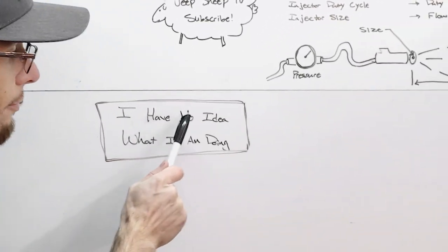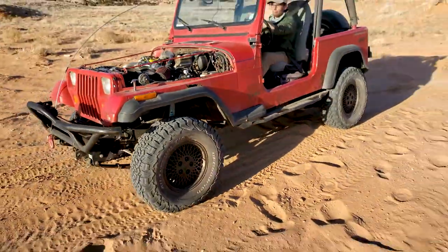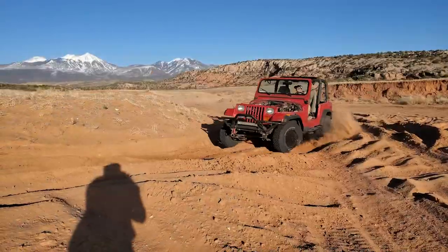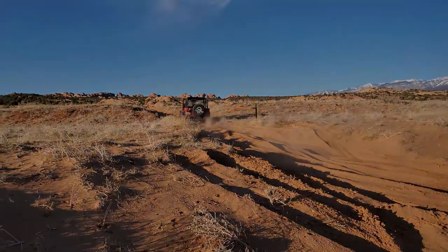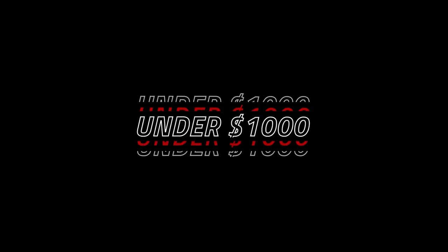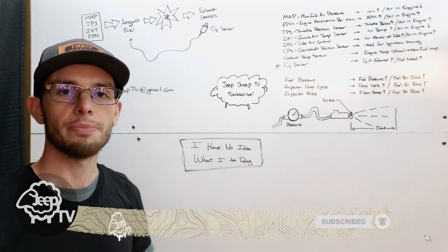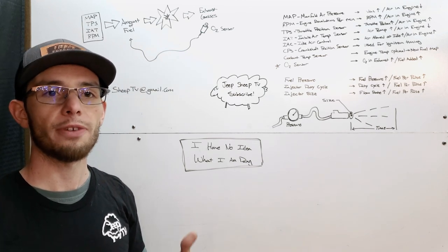Say it with me now: I have no idea what I am doing. Hey guys, my name is Liam and this is Jeep Sheep TV. This is the episode where we talk about the fuel tuning for my supercharged four-cylinder YJ. Everyone keeps asking me for this video and we're finally going to do it.